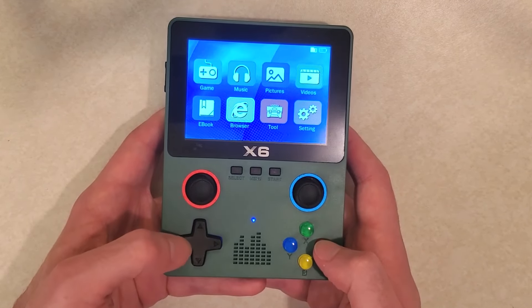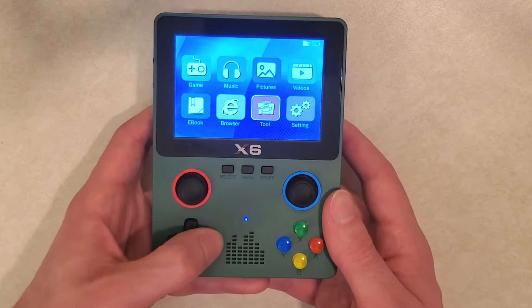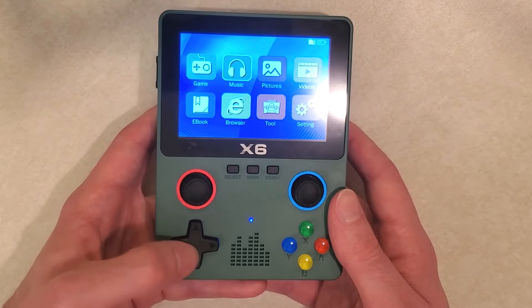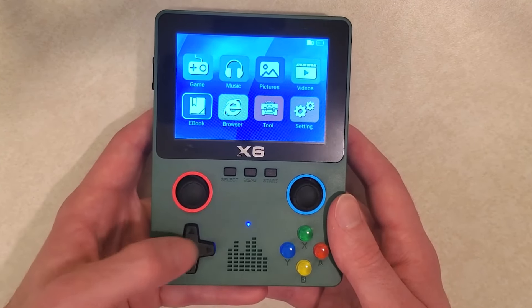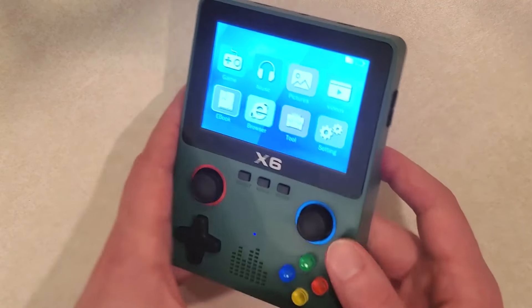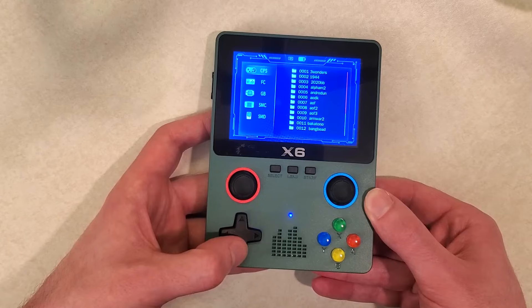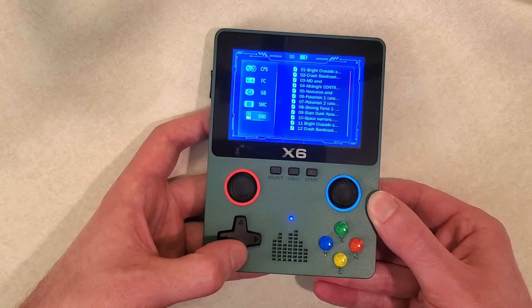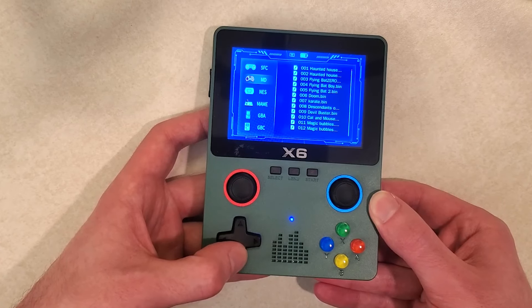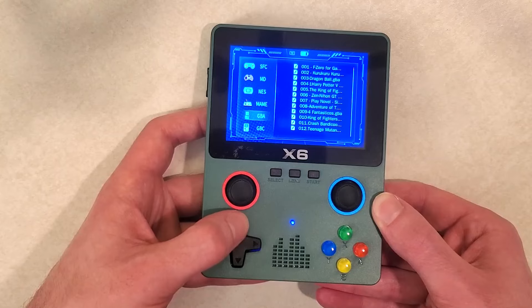Once you power it on and get past the welcome screen, you're greeted with a very interesting-looking menu. After looking at the games and showing you the emulation, I'll show you some of the other options because they're a little bizarre. Here's a preview: you have games, music, pictures, videos, ebooks, browser, tool, and settings. Once you click on games you're greeted with a menu where on the left you have all the systems you can emulate, and you go right to see the games. You can look through all your ROMs.